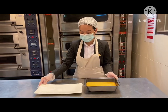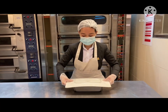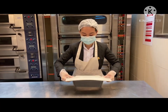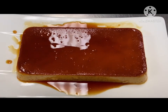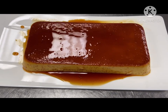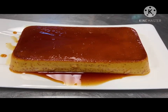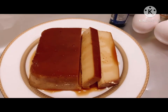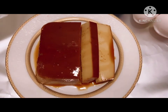Once the flan has been totally released from the molder, cover it with a plate and flip it. Ta-da! Here is our finished leche flan. We're going to slice it and serve. Thank you, and I hope you enjoyed watching — see ya!